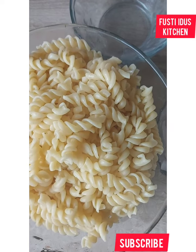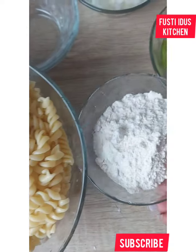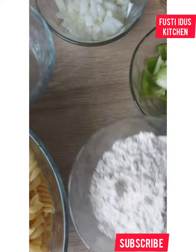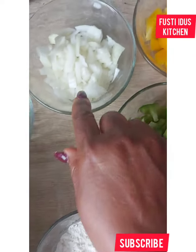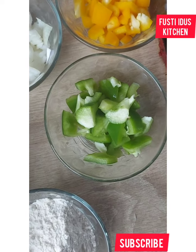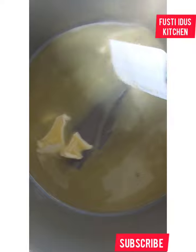Now I have to make the cream for the pasta. For this I'll be needing some flour — normal flour — and I have onions, yellow bell pepper, and green bell pepper. I already have butter melting.